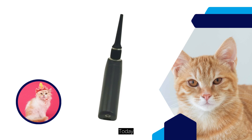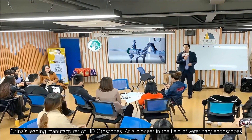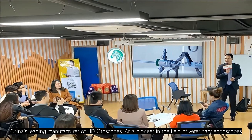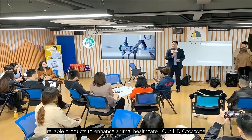Hello and welcome. Today, we're thrilled to introduce you to Rescope Co. Ltd., China's leading manufacturer of HD otoscopes. As a pioneer in the field of veterinary endoscopes, we're committed to delivering high-quality, reliable products to enhance animal health care.